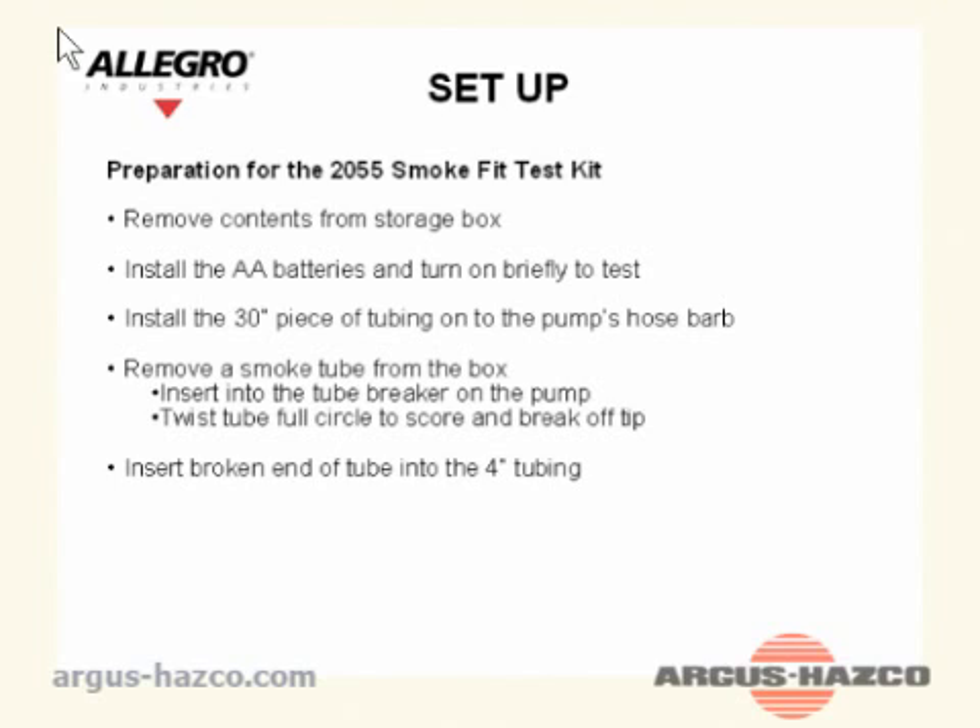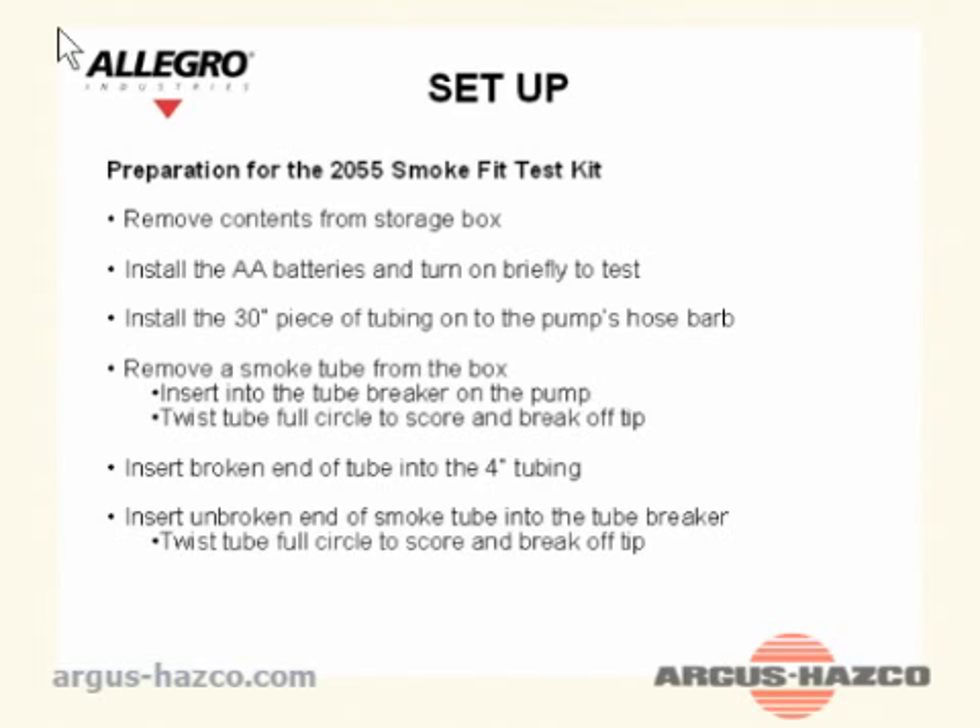Twist the tube full circle to score and break off the tip. Insert the broken end of the tube into the 4-inch tubing. Insert the unbroken end of the smoke tube into the tube breaker. Twist the tube full circle to score and break off the tip. Insert the smoke tube into the 30-inch tubing.